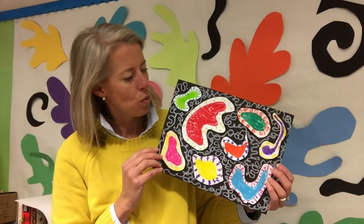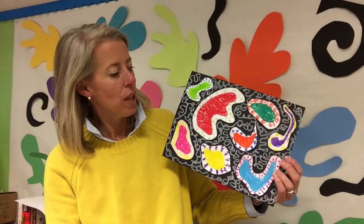Today we are going to learn about a new artist named Reggie Laurent, and I'll show you some of his paintings in a minute. We are going to create a collage using the same kind of style he uses with bold colors and organic shapes.